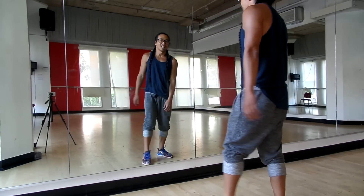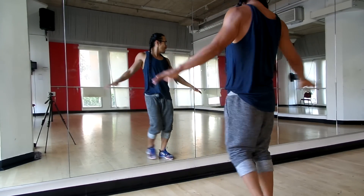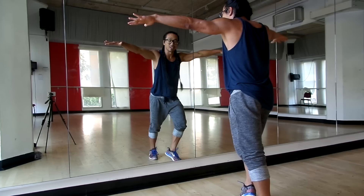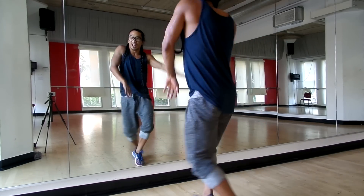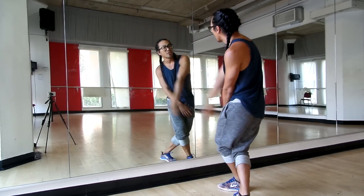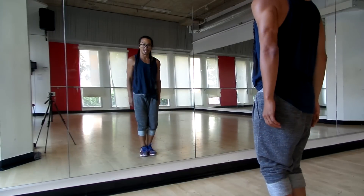Five, six, seven, eight — we do one, two, and three, and a four, go five, six, seven, eight. One, and two, three, four, box step, five, six, seven, close your legs.